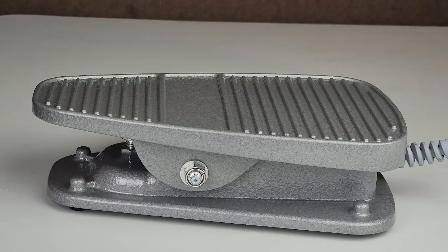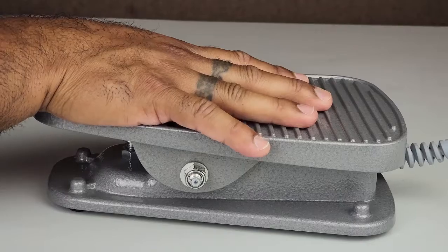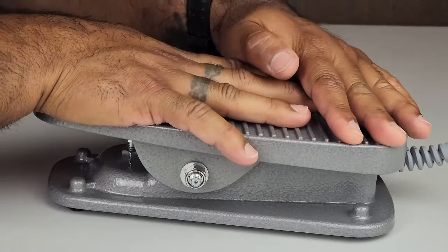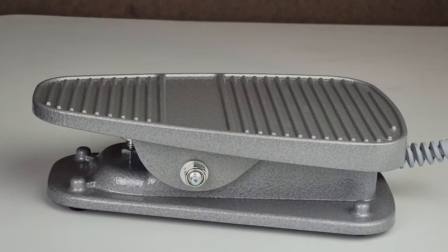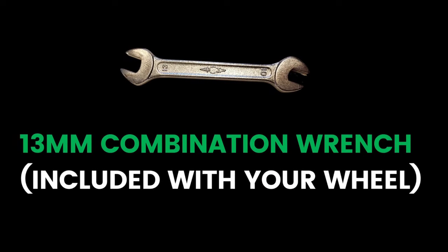When a wheel comes directly from the factory, the tension on the foot pedal can sometimes be too tight. In most cases, usage will ease the tension. If the foot pedal remains too tight, you can follow this video to achieve the desired foot pedal tension. The tool you will need is the 13mm combination wrench that came with your wheel.